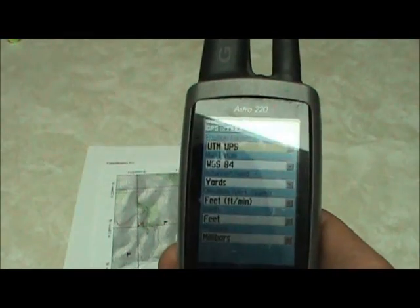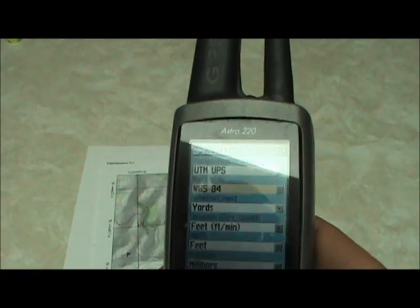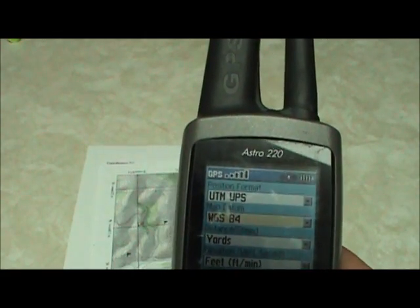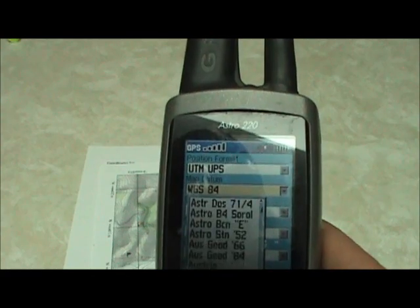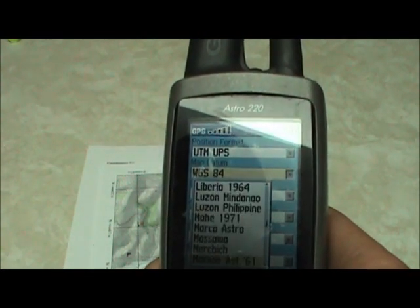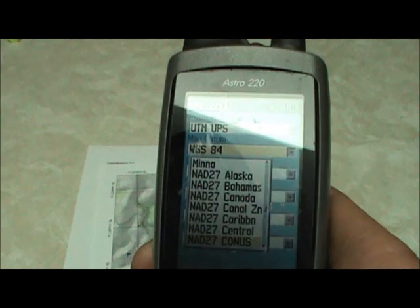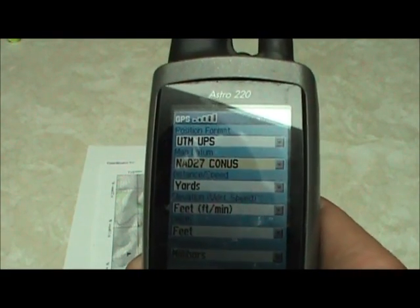After changing the position format to UTM/UPS, the second thing we need to do is change our datum — that's the second category under Unit Setup. We need to change it to NAD27. It defaults to WGS84, which is a newer datum than most maps are drawn to. Most maps are drawn to NAD27. There are a bunch of different NAD27 datums; we want CONUS — NAD27 CONUS — which stands for North American Datum 1927 Continental US.